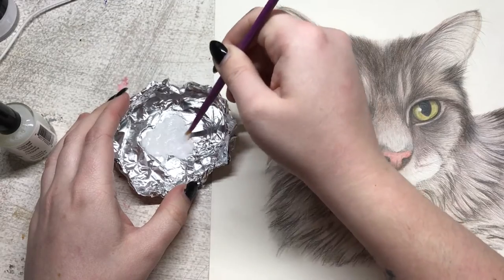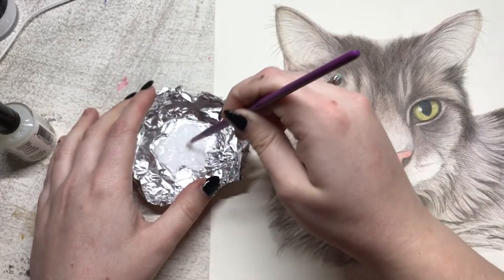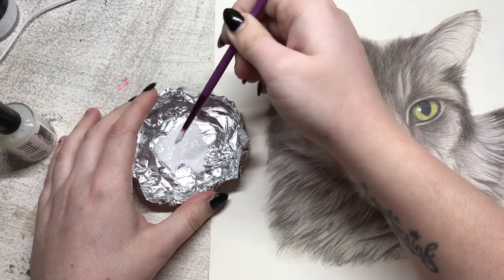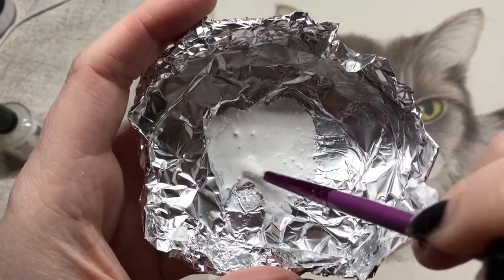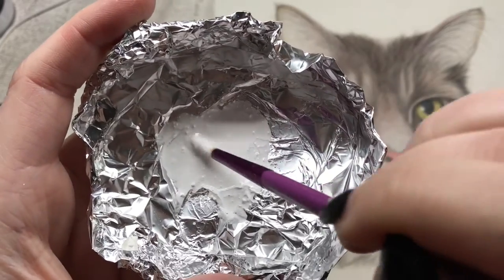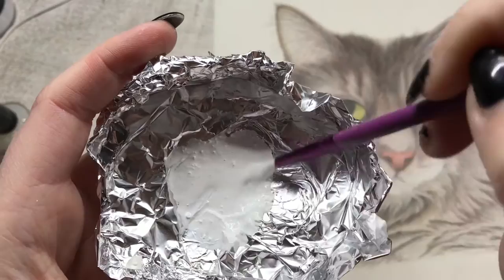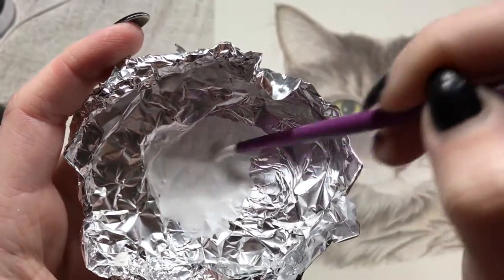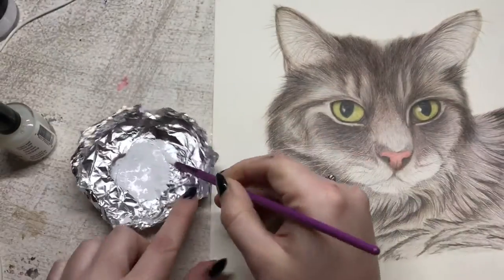According to the videos I've seen of people using it, you're supposed to have a consistency like milk — possibly a little bit thicker. I'm just going to keep mixing until I've got rid of all those little lumps as best I can. Apparently when you put it on the paper it dries really quickly, so I'll leave it like that now.